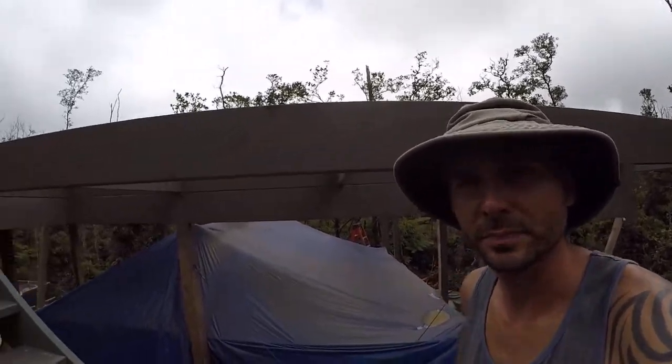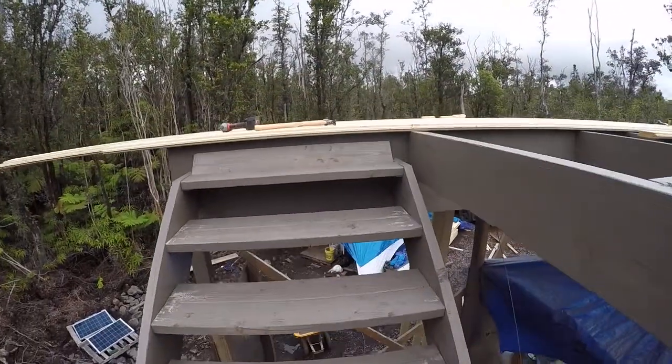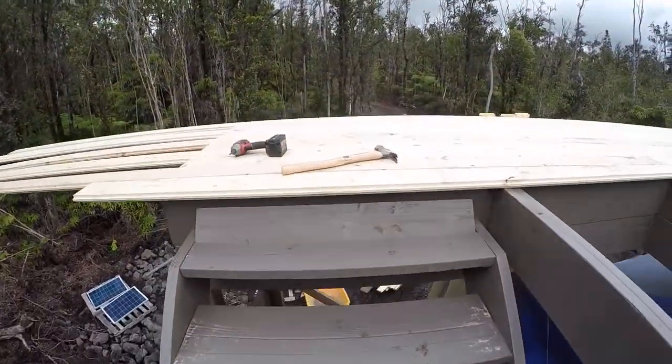Hey, this is Justin White coming to you from the Big Island. After a three-week break, I'm back to kick it into gear again. Today we're working on whole steps and stairs and up to the tongue and groove flooring. The stairs here are pretty much finished — we got a couple treads to put in place, as you can see right there.